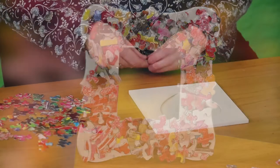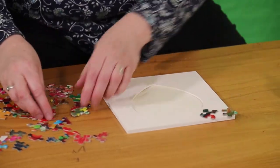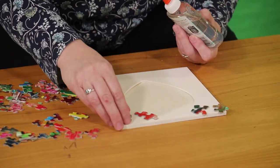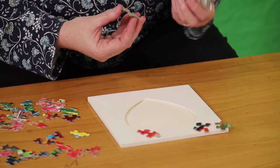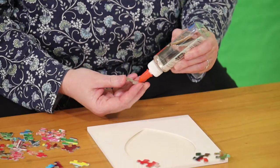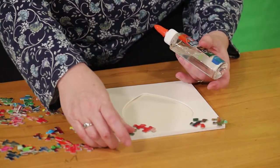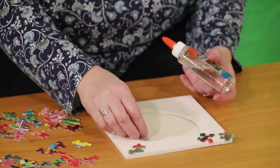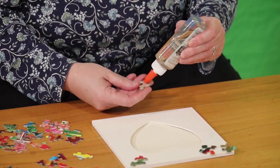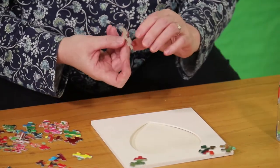Then you take your puzzle pieces — this was a puzzle of candy so the pieces are kind of different. You lay out your first level and once you decide that you like where they are, you take your glue. You can use hot glue but I prefer washable Elmer's because you're going to get it all over your hands. Put the glue on the back generously and then put it on the frame. Keep going until you have the first level done. On average you're probably going to want to do three levels because it fills in the spaces between the puzzle pieces nicely.